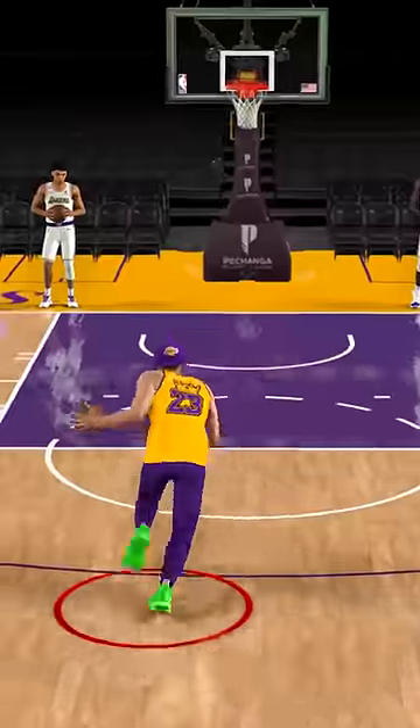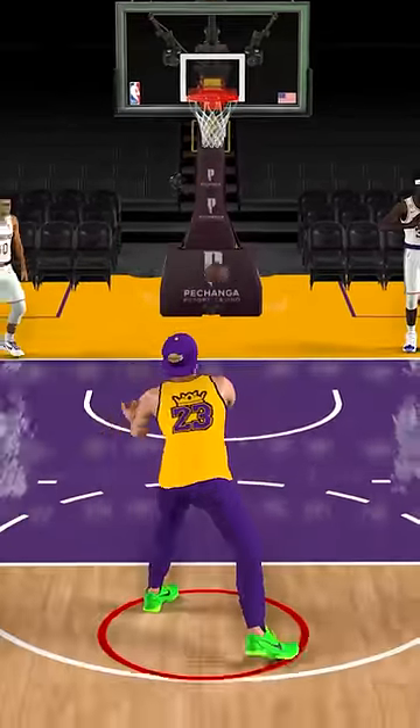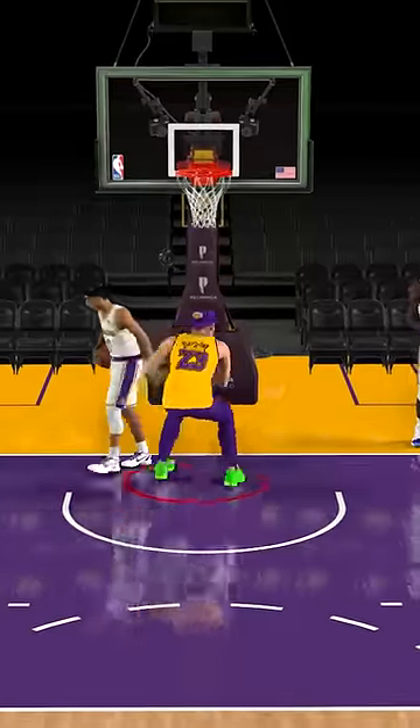Next up we have this normal player and let's see if he can dunk. Okay, he can shoot the ball, but can he dunk? Dude, why is he laying up the ball? Let me see a dunk though — oh my goodness.